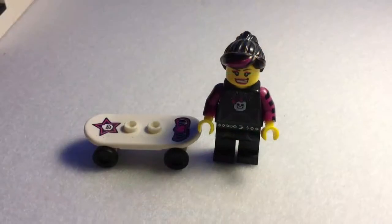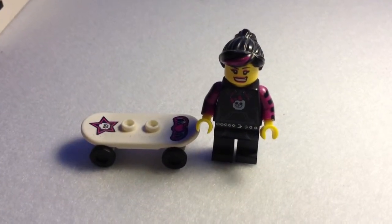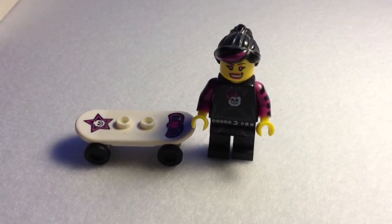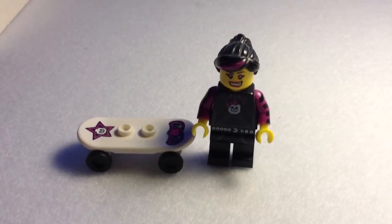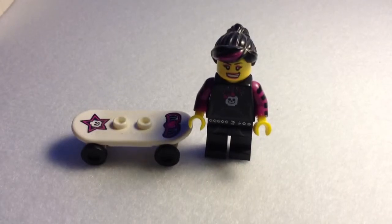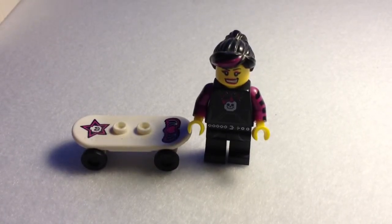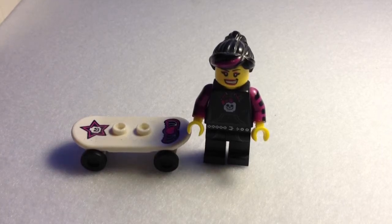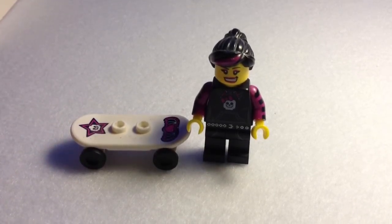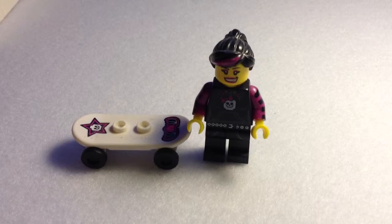This is minifigure number eight — the Skater. I'm not too pleased with the skater because LEGO always seemed to do a skater: they did one in Series 1, in Series 4, and Series 6, and I've probably missed some down the line. I'm bored with the skater, for crying out loud. But apart from the skater, everything else is good.